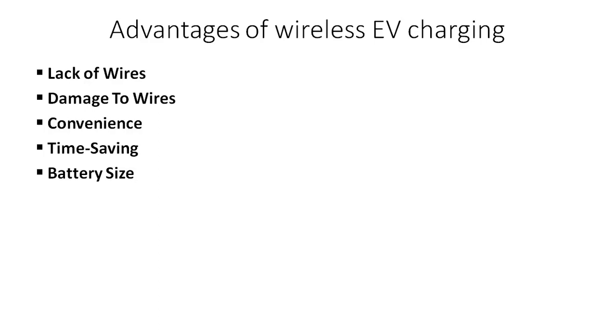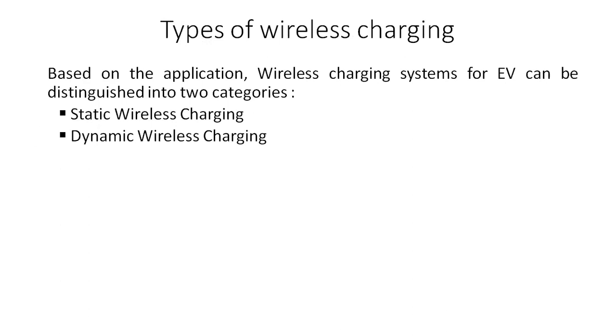There are two types of wireless charging: one is stationary wireless charging and the other is dynamic wireless charging. Since you can park your vehicle and charging starts immediately, you don't need a very large battery pack — even a comparatively smaller battery pack will fulfill your requirements.